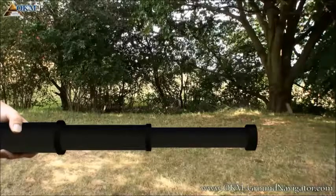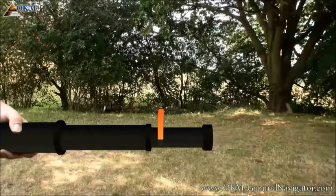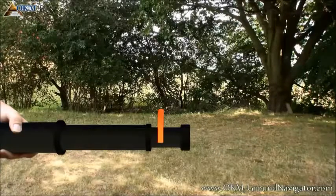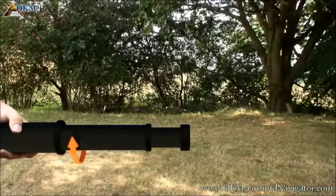If you like to minimize the probe you simply reverse the process. The left hand keeps hold of the upper segment all the time while the right hand unlocks the lower tube by turning it away from your body. Now you can push the lower tube into the middle one and turn it towards your body to lock it. Repeat this procedure with the middle segment.